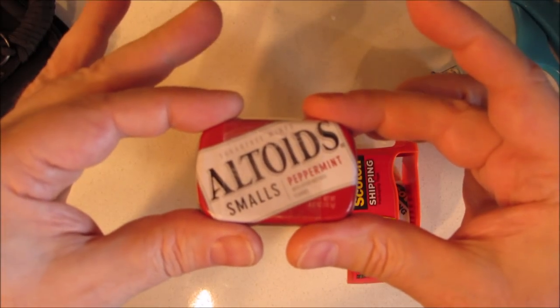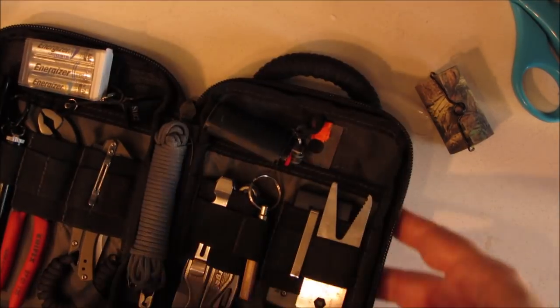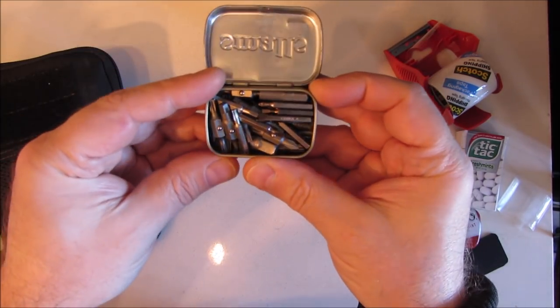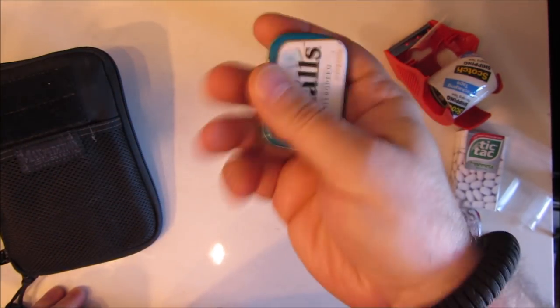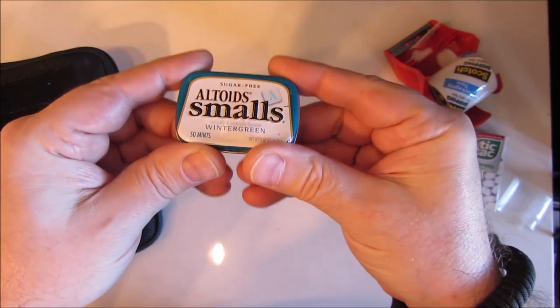Now I don't have to worry about this busting open and having all the bits fly out. So that's how you make a squash clamp. Another advantage to these squash clamps is they reduce rattle — these little metal bits inside this metal tin make a rattling sound. Not very stealth if you're on a spy mission.